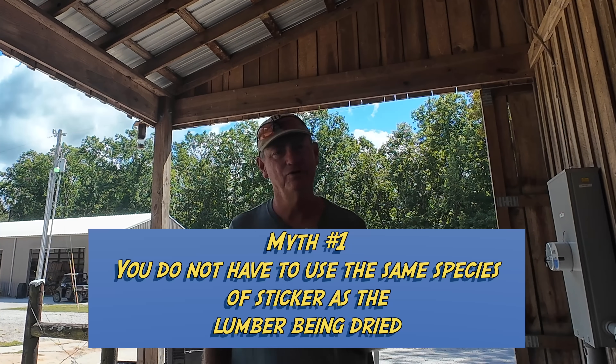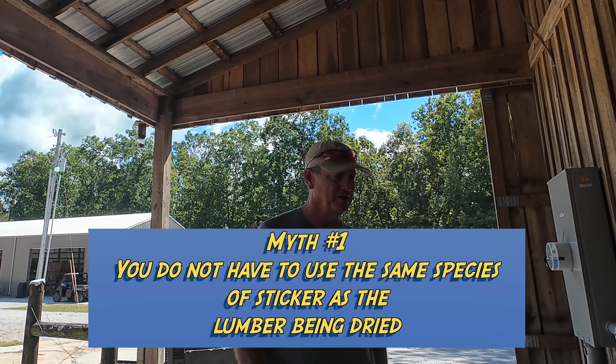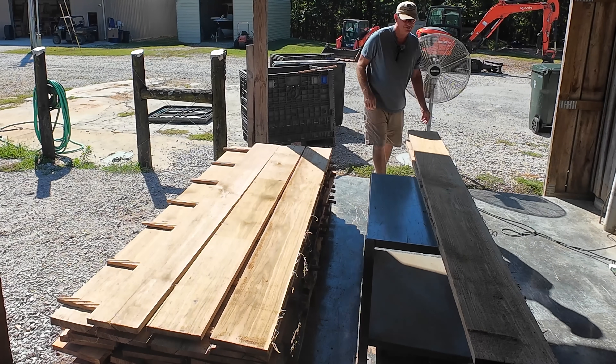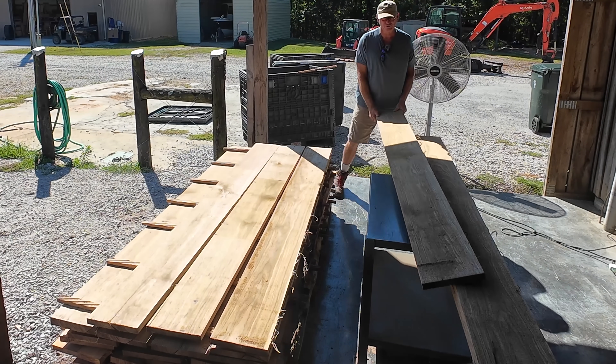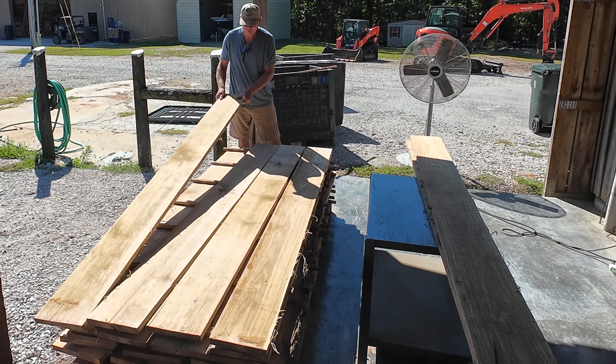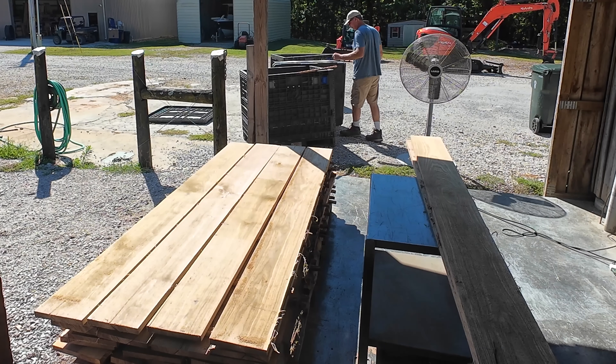One of the myths or inaccuracies about stickers is that you have to use the same wood species that you are drying. That's completely wrong. You do not have to do that. You don't think a big hardwood manufacturer sorts stickers by species and correlates species of sticker to species of lumber? Of course not. It doesn't really matter what your stickers are made of as long as it's a good non-absorbing wood. You would not want to make stickers out of a sponge — if a sponge absorbs water, it causes sticker stain, and same thing with wood.